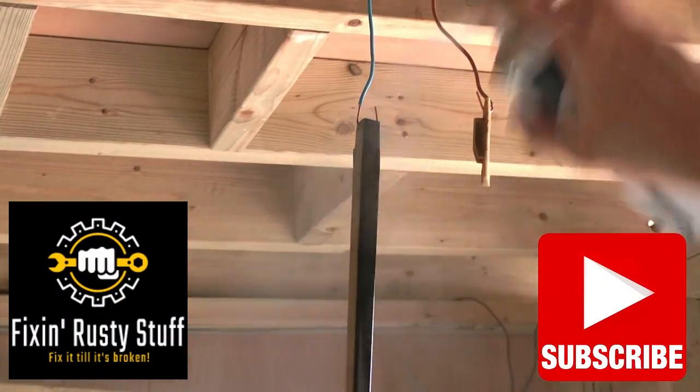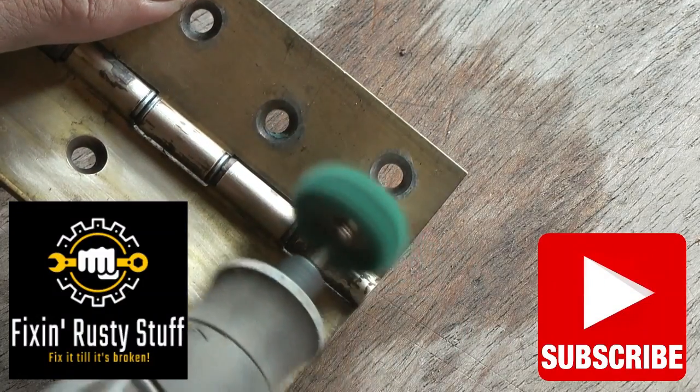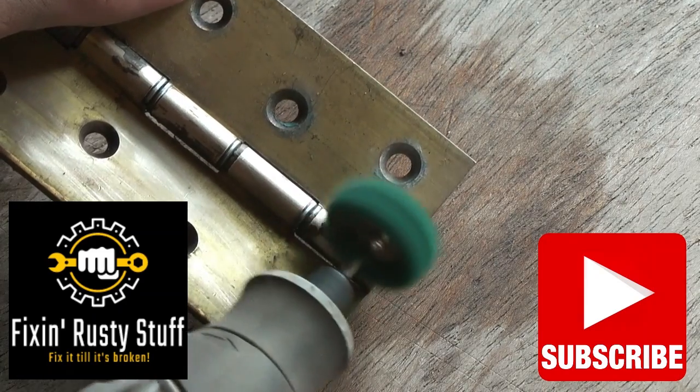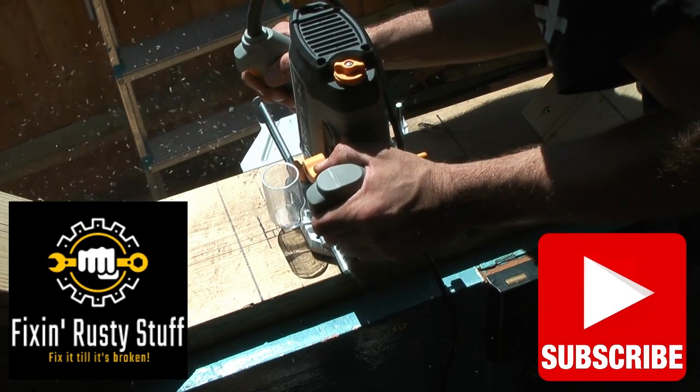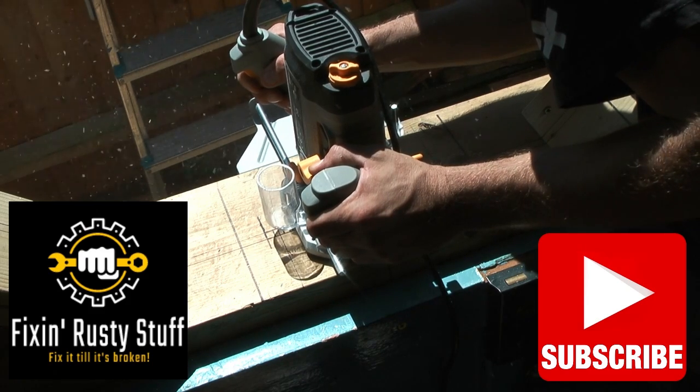Hello lovely people, welcome back to Fixing Rusty Stuff, where if it ain't broken I'll fix it till it is. I am about as knowledgeable as a retarded chicken, so please take these videos purely for the entertainment in which they're intended.